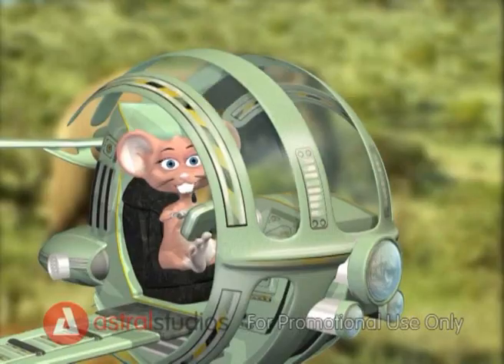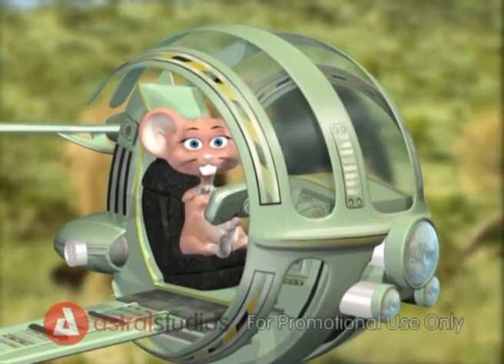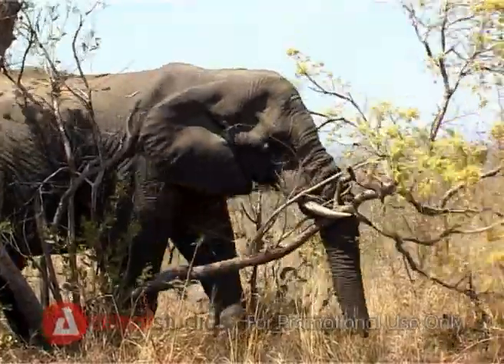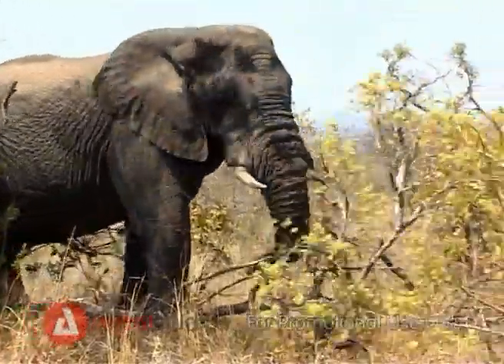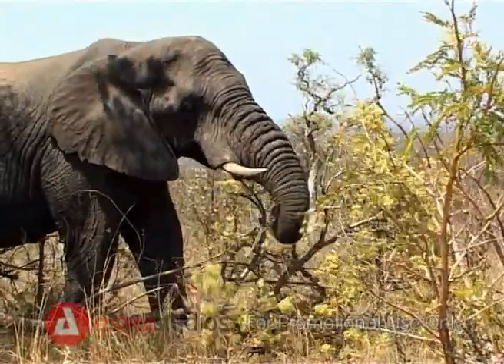Gigantic! Come kids, let me show you more interesting facts about elephants. Did you know that elephants push trees down with their heads and tusks and pick the tastiest leaves with their trunks? Mmm, that looks delicious!